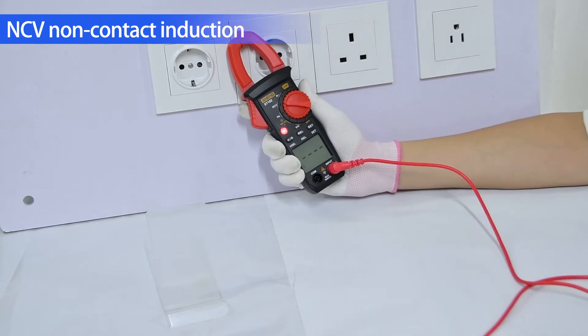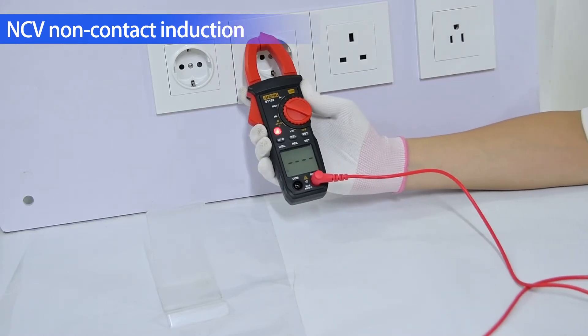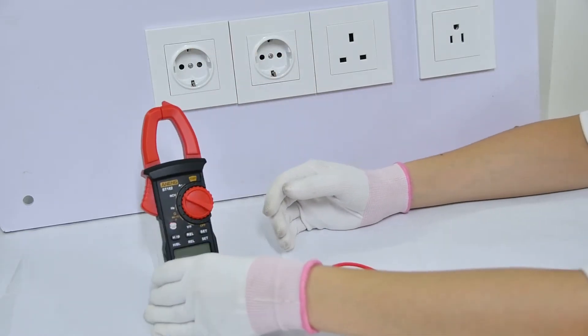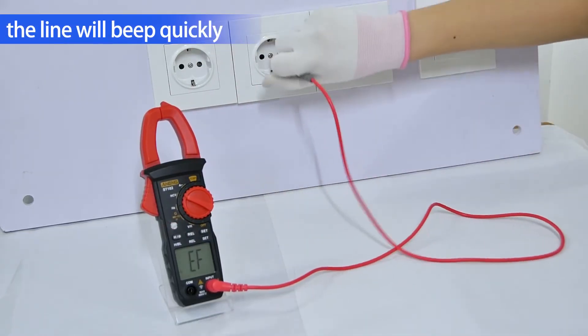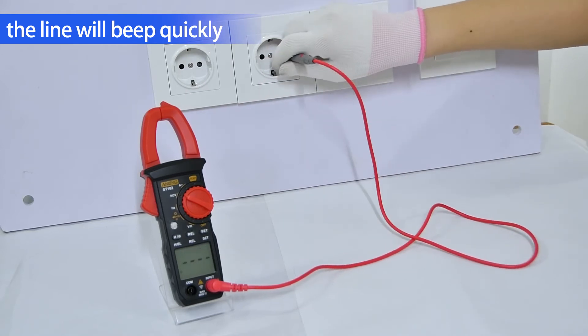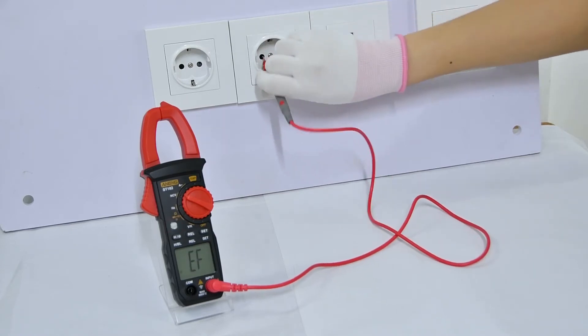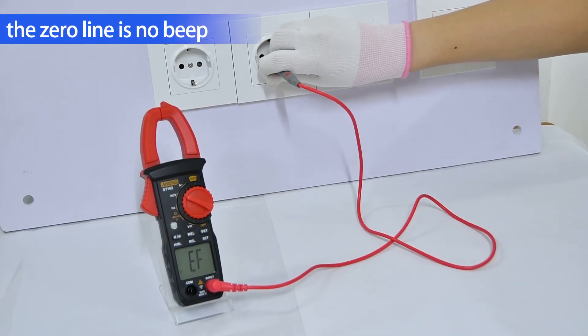NCV non-contact induction: the meter beeps when voltage is sensed. Use this to identify the live line — the line will beep quickly. The neutral (zero) line screen displays 'F' and there is no beep.